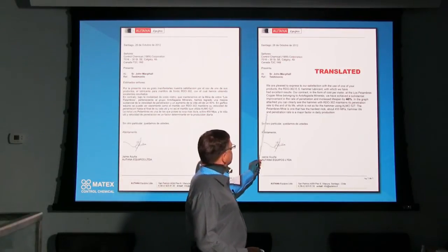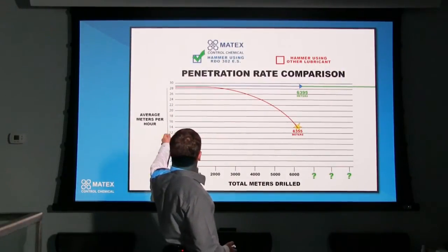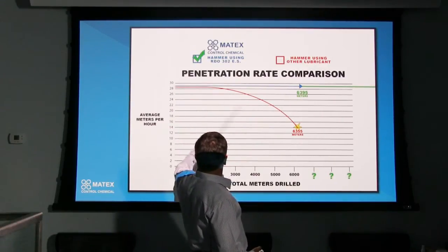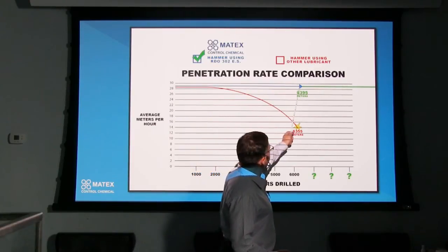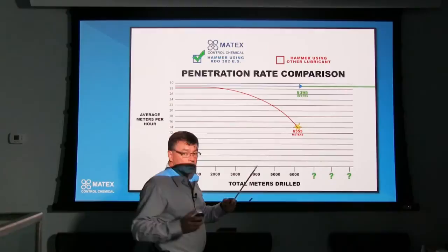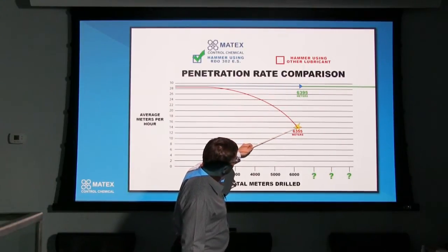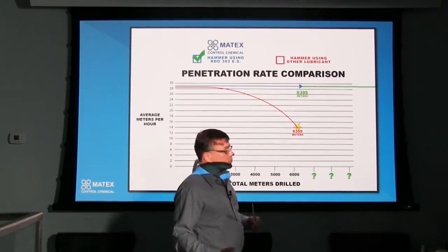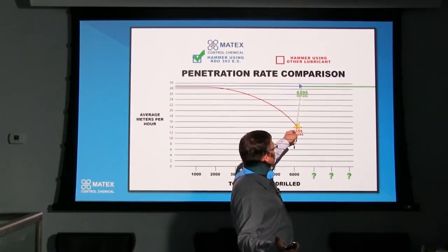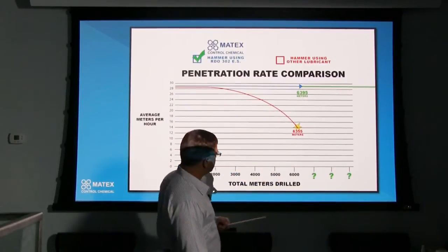Penetration rate is a major factor in daily production. What we're showing here is — if we had say 28, 29 meters per hour, then the blue line being the Matex oil shows we were faster right out of the gate, all the way across to where this hammer finished. As the piston OD and the case ID start to wear down, your performance drops because pressures in your hammer have dropped, and your penetration rate drops drastically to the point where you've got to pull it out and put a new hammer on. So we put a new hammer on, changed the outer case or the Econo kit, and continued on — probably to the life of another brand new hammer, for half price, basically, if you do the math.